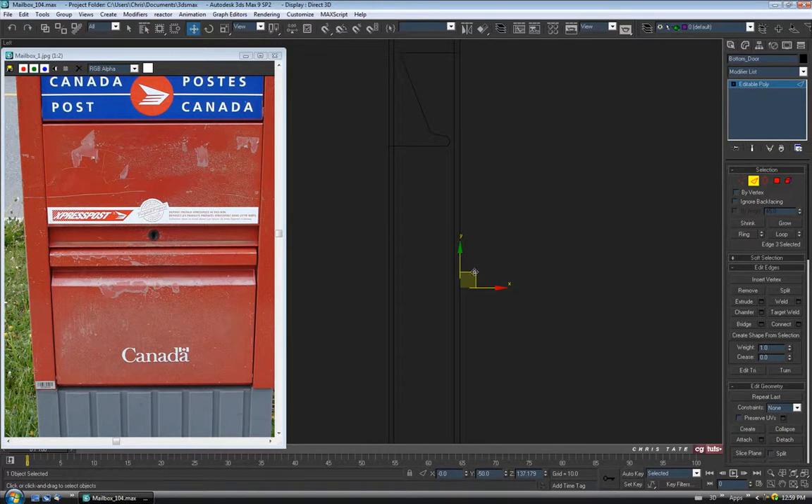So with that edge selected, I'm just going to shift and drag in, and we'll go up, and we'll go out to create the handle. And maybe down like that.